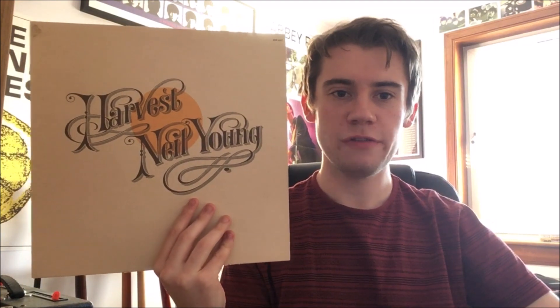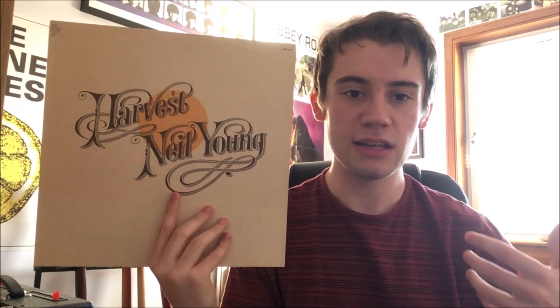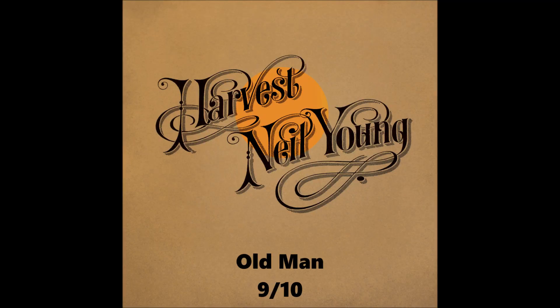Then we get a slightly more upbeat track to finish Side 1, called 'Are You Ready for the Country,' which is an upbeat piano-bass track — a real toe-tapper. Lyrically it's a bit more abstract; the 'country' he's referring to isn't really known — it could be America, or it could be Young asking his fans if they're ready for this new country direction he's going in. Either way, it's a wonderful, fun song to sing along to — 9 out of 10.